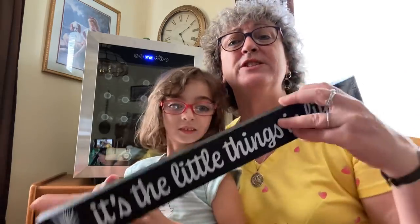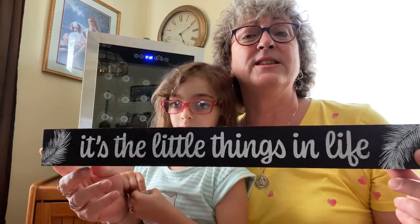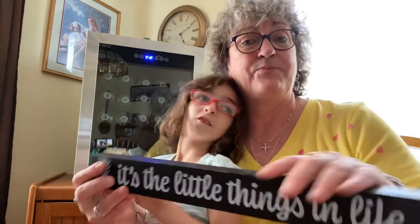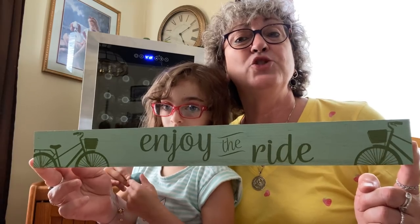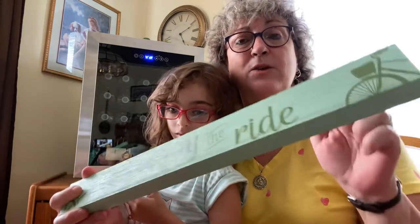I also got this one. It's black and it says 'it's the little things in life.' Isn't it though? Those are the things that matter — when your granddaughter says 'I love you.' And this one with the little bicycles on it, it's green and it says 'enjoy the ride.' Also that thick, heavy wood — I was really impressed by these.